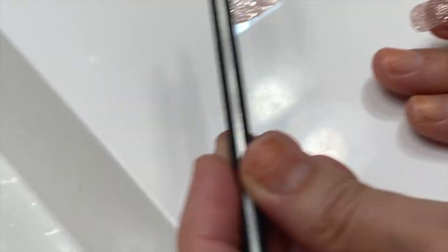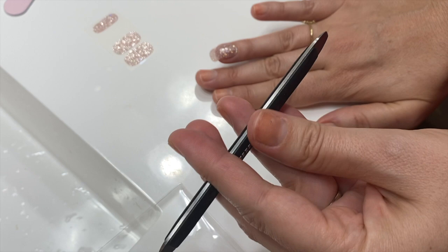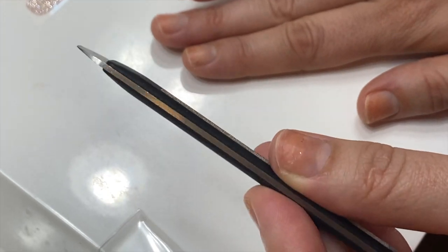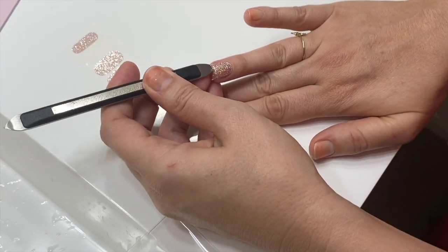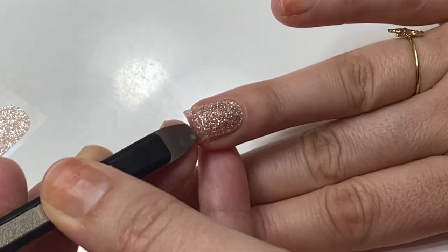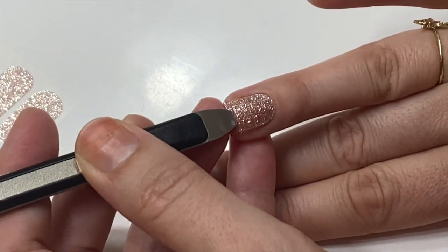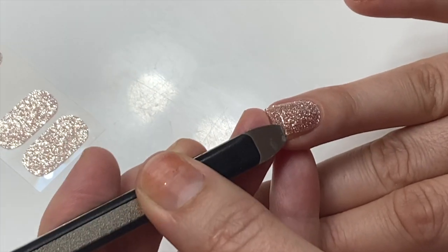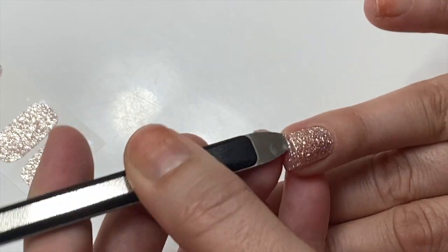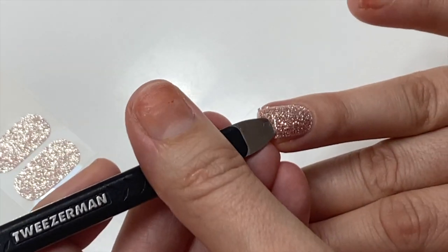I have my Tweezerman file — I really love this file because it is very sharp on one end, and the other end is sharp but more of a square. I'll link this down below. I'm going to go in and try to basically cut the nail strip because it is just not coming off, which is probably a good thing as far as durability once these are on your nail. As far as using these twice, I don't think I'm going to be able to use this strip twice.